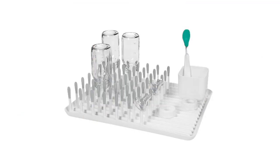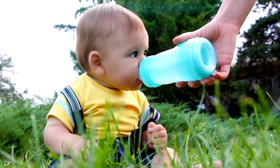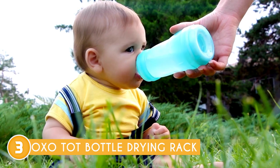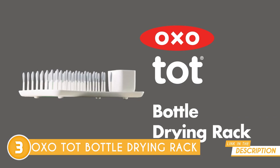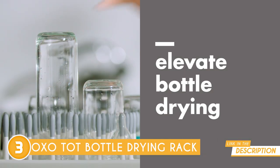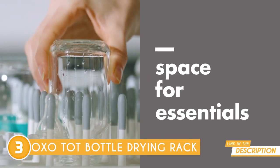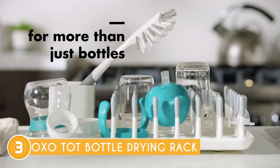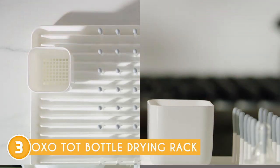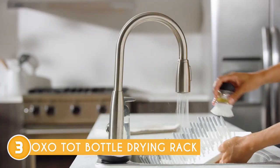The third bottle drying rack on our list is the OXO Tot Bottle Drying Rack, which TrustedShoppingGuy.com has awarded a four-badge rating. In the world of baby accessories, finding a dependable and versatile bottle drying rack is like discovering a hidden gem. The OXO Tot Bottle Drying Rack is precisely that — a gem that shines through with its exceptional design and functionality, making it an invaluable addition to any parent's daily routine. With a capacity that accommodates at least eight disassembled baby bottles and their components, this drying rack offers impressive utility while taking up minimal countertop space.